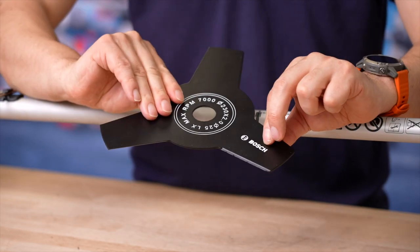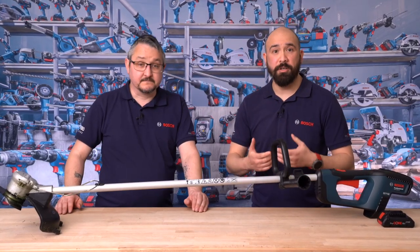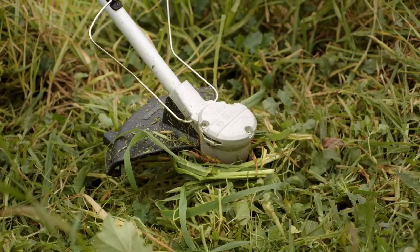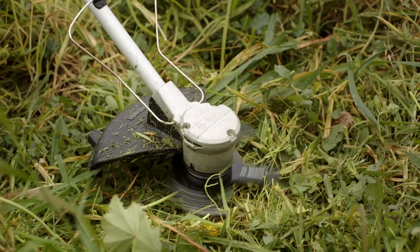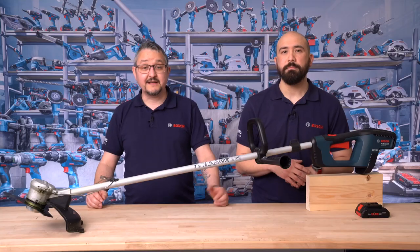If the blades become blunt over time, the metal blade can be flipped because the cutting blades are sharp on both sides. One of the unique features of this machine is our anti-tangle function, useful when cutting long grass where there's a tendency for the grass to wrap around the motor head. The electronics detect the jam and change the direction of rotation to clear the blockage, then the tool resumes in the normal direction. The whole process is fully automatic.